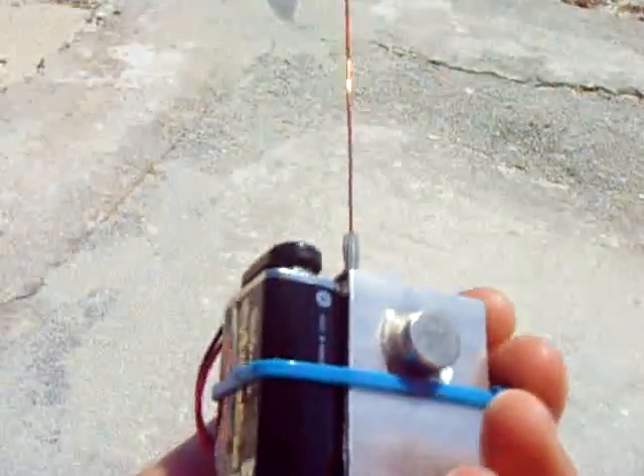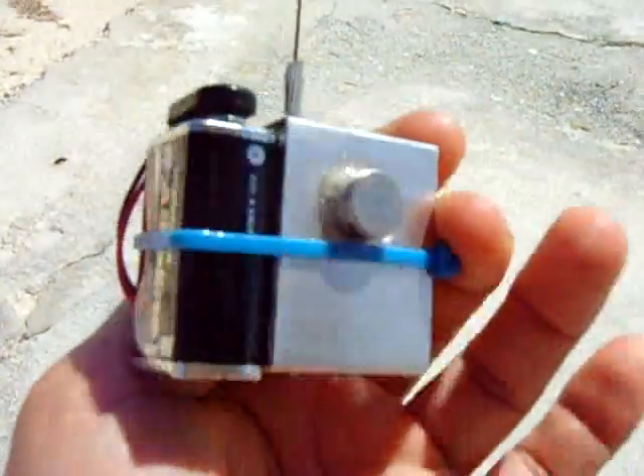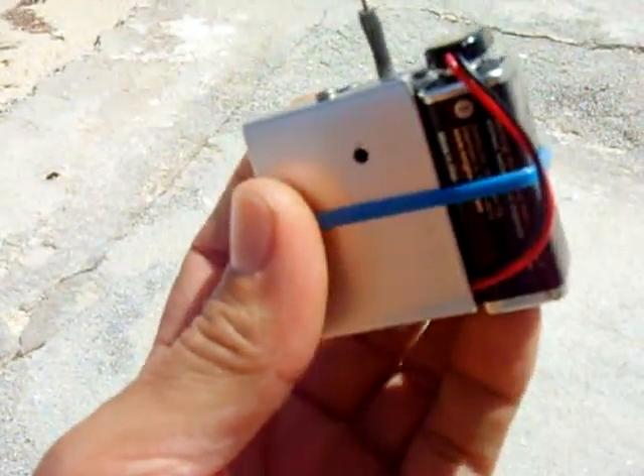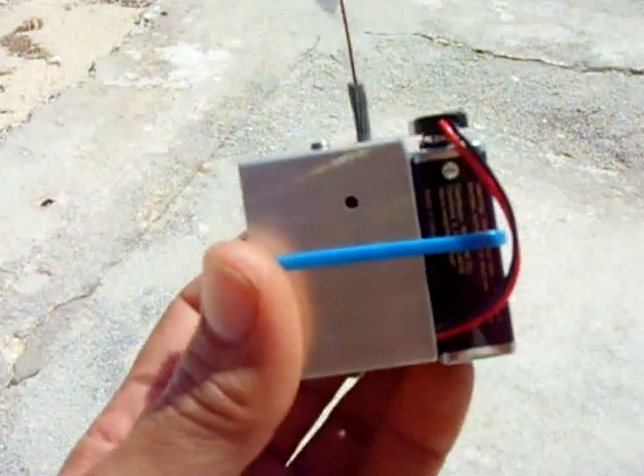On the side of this I put a neodymium magnet so you can stick it on something. And the battery runs a long time. I forgot the milliamp draw but it's not much.